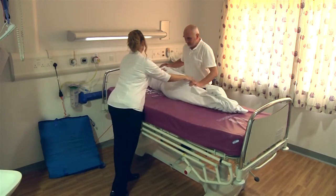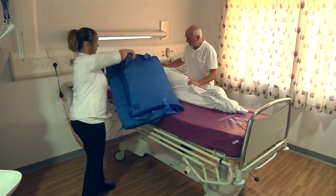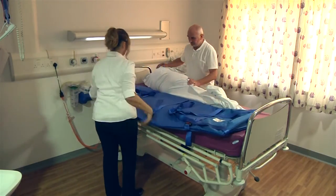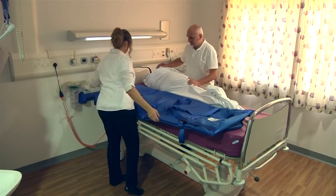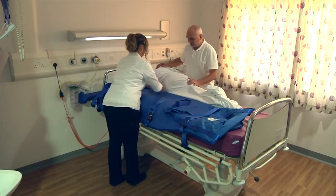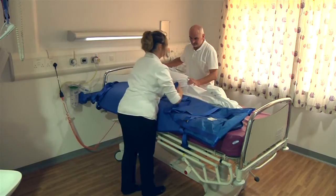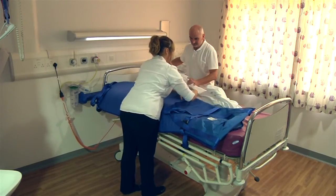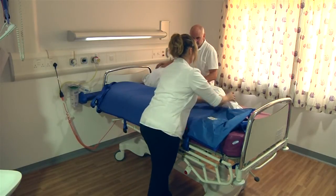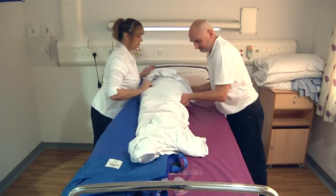Roll her onto her side, ensuring that they are well supported. Carefully place the ski sled with the black buckle facing the patient, then gently roll them back onto the ski sled.